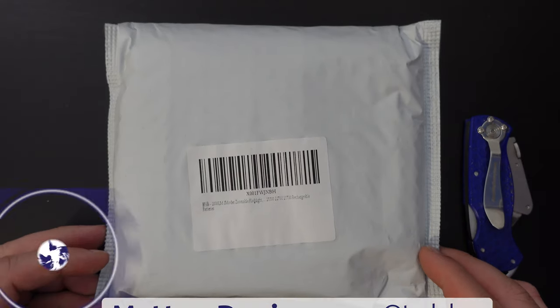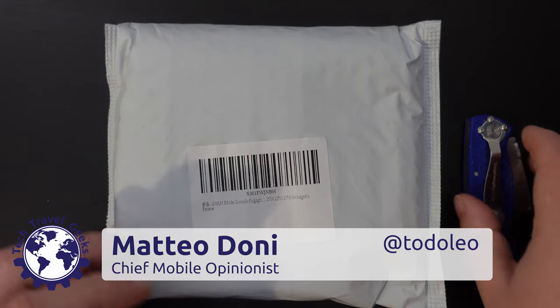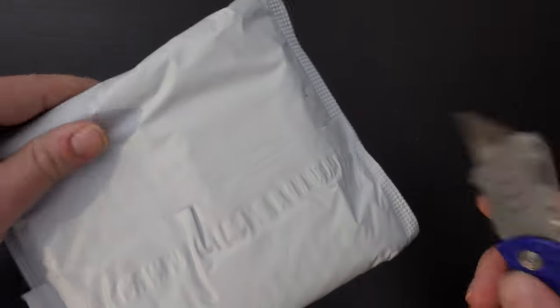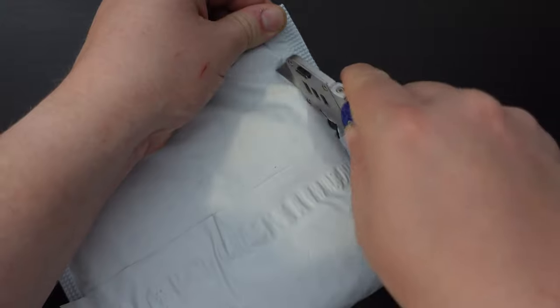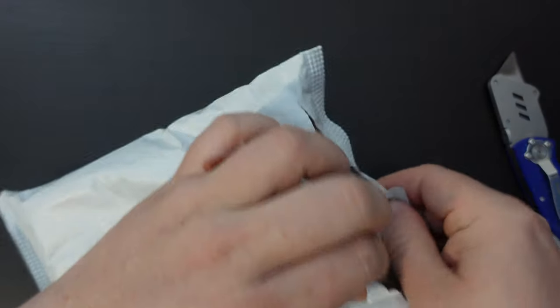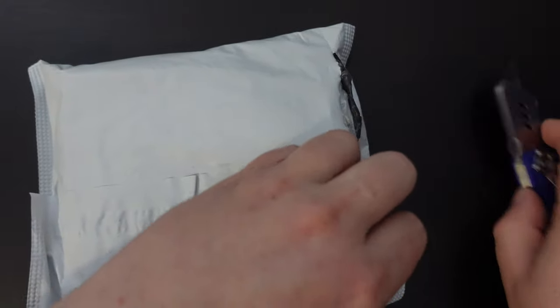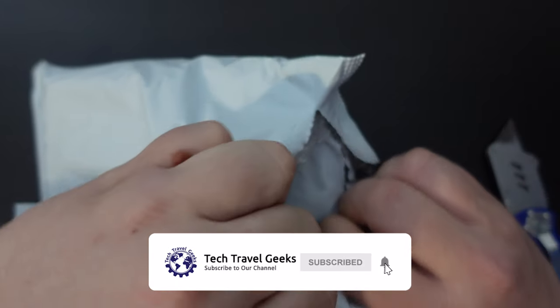Hello, I'm Matteo, the Chief Mobile Opinionist here at Tech Travel Geeks, and today is Flashlight Friday. This is a feature where we unbox and review a torch or some form of flashlight for the purpose of travel. Sometimes you may not be in a place where there are reliable light sources, and this is the ideal accessory for travel.